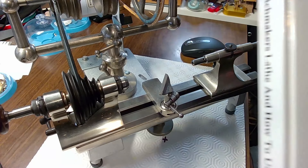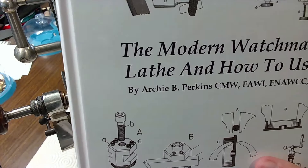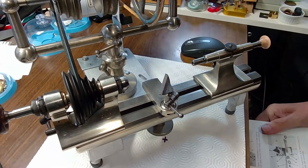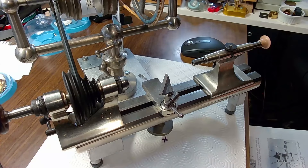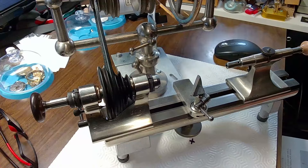The book I'm using is called 'The Modern Watchmakers Lathe and How to Use It.' It's a pretty cool book — it's got everything in there that you ever needed to know. You can see it down there in the video. People like when I yap, so I'm just going to yap.